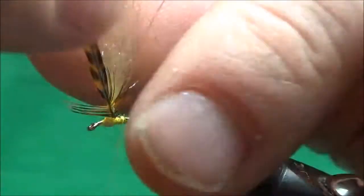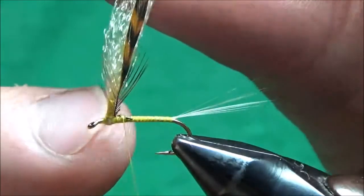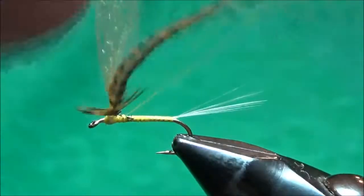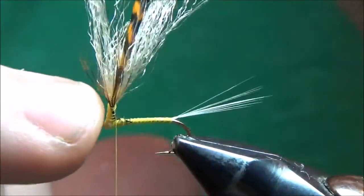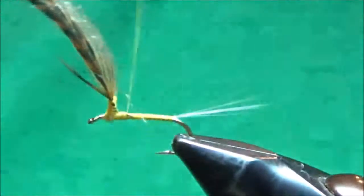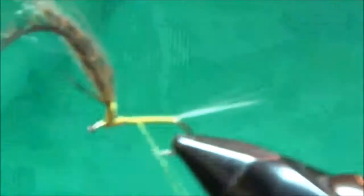Now I marry the hackle to my post. I pull the feather straight up on the far side of the wing — opposite of me, your side as you watch the video — and marry that stem right onto the post where I made my thread wraps earlier. With the wing married to the post, I bring my thread back down and wrap all the way back to the tail, because I'm going to put the entire body on before I wrap the hackle.